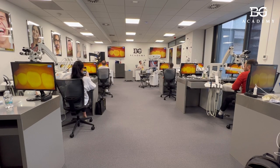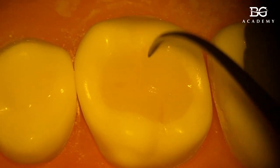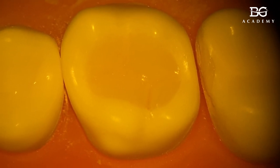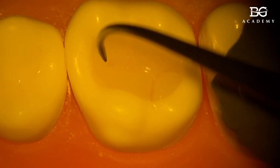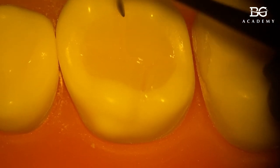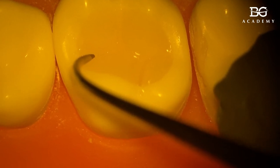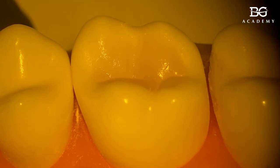I have my secondary anatomy performed. Now working on details: from the central fissure I move a little bit distally — it's like a Mercedes logo — then I do secondary or tertiary fissures in the mesial part, marking the border for the buccal cusp.